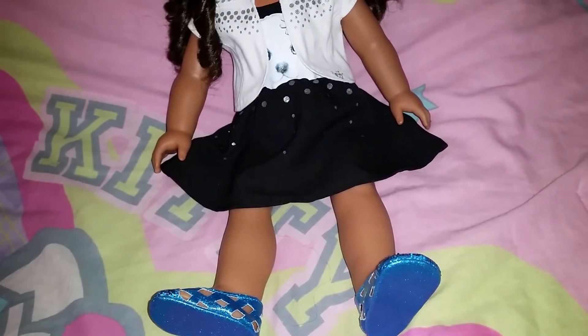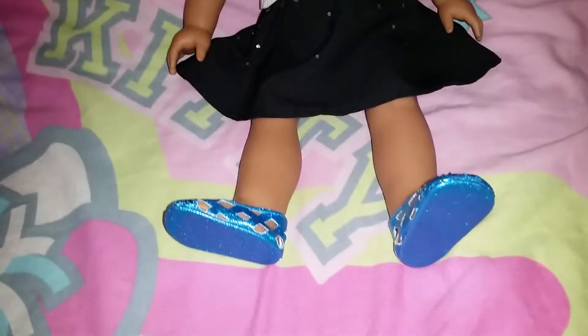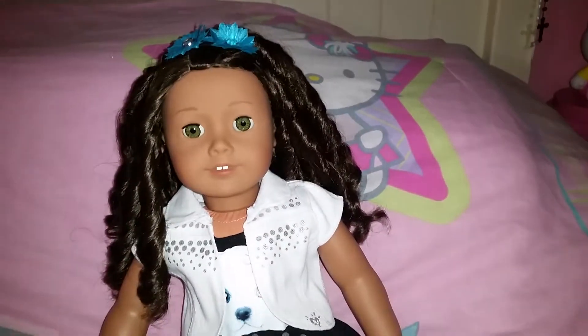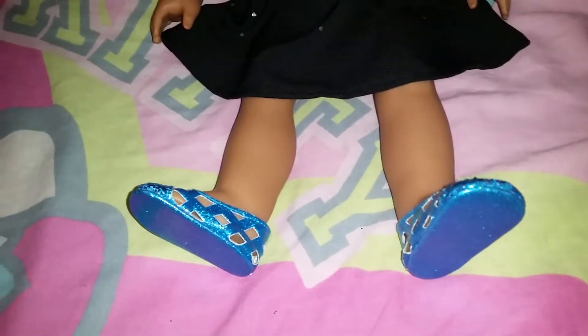That's the only issue I really had with these. But I think that as long as you're careful when you're playing with your doll, you shouldn't really have a major problem with it. I don't know if maybe it depends on what type of shoe it is — I don't have any other Justice outfits. Maybe depending on the shoe, sometimes one shoe gets more loose than the other. I'm not sure, but these ones I have are pretty loose.